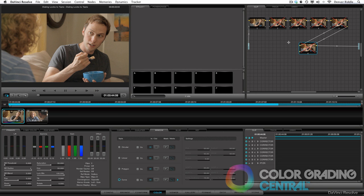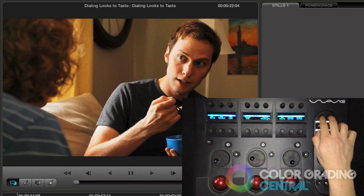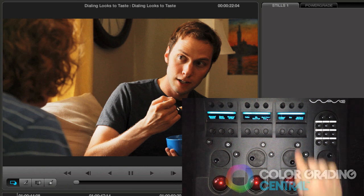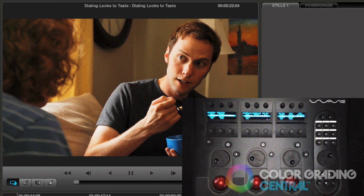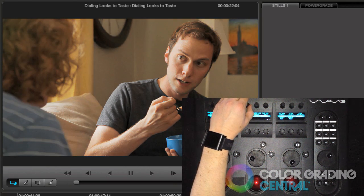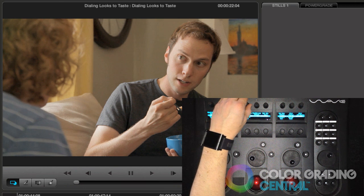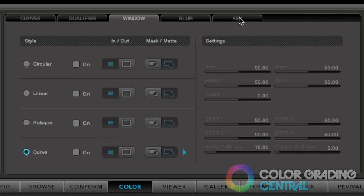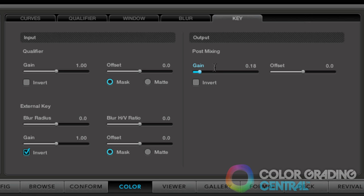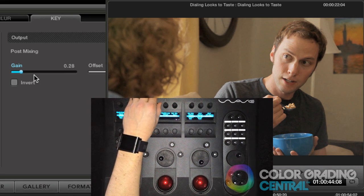Now we're to the point where the strategy begins to pay off and you'll see how powerful this technique is. Going back to the node with the contrast adjustment, I'll turn it on. Then to dial it back, I'll press the up/down buttons on the wave panel simultaneously so that it brings up a contextual menu. Then pressing the button labeled as key, it'll take us to the keying menu. By adjusting the post mixing gain knob, we can dial back the amount of the contrast until we're satisfied. Essentially what we're doing here is adjusting the opacity — the same as a Photoshop artist would. On the user interface we find the same control under the key tab and then under post mixing. Adjusting the gain slider, we're accomplishing the same exact thing. I personally like to use the knob because it has a fine feel adjustment to it.